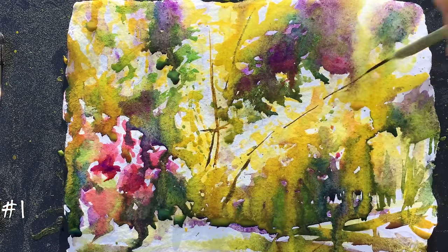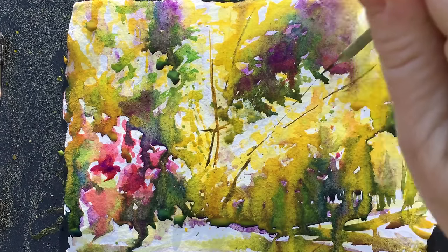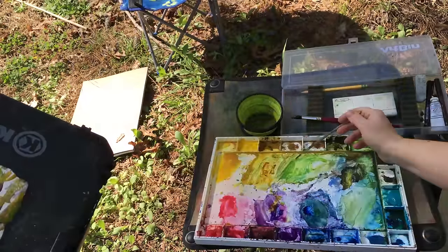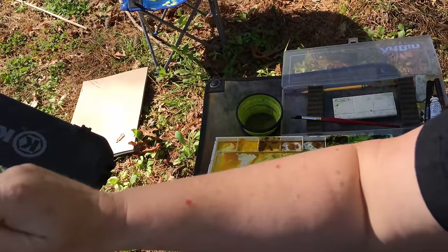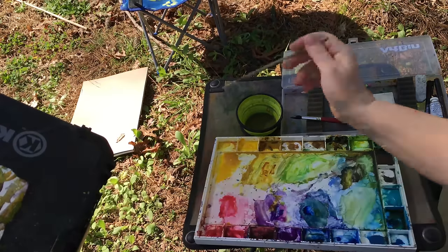Now I'm starting to have some fun with detail. You have to have those almost bare branches with the yellow bells on them. And I'm just dabbing the paint.